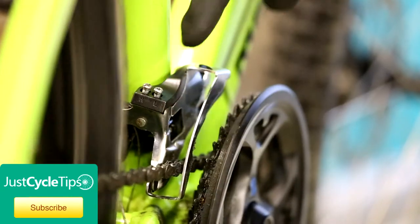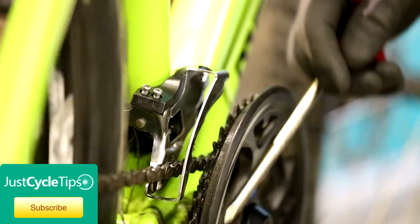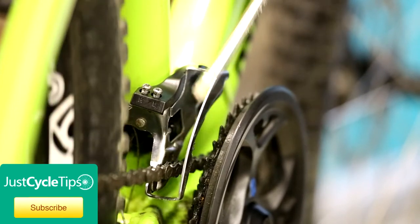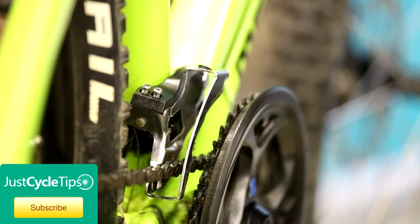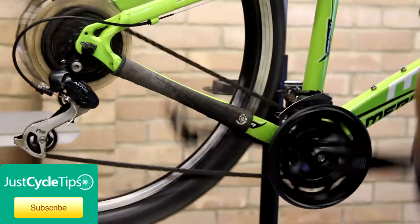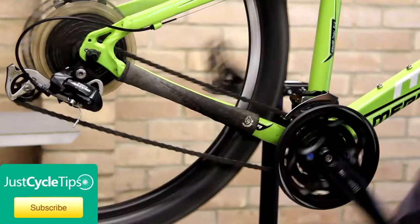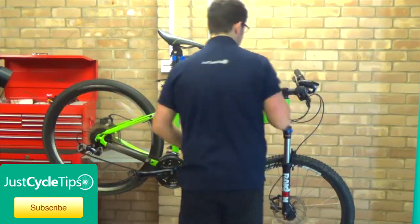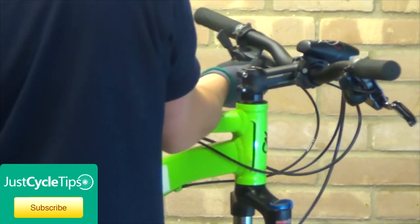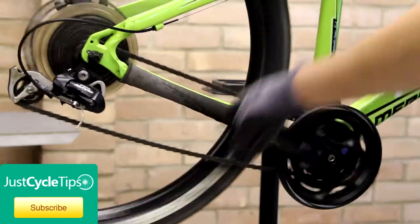Now we're going to work on the higher limit, which stops the chain from going too far this way — over shifting — and it stops this side of the derailleur rubbing on the chain when in the highest gear. To do this we're going to want to go to the highest gear on the back. Do that on your shifter. And now we're just going to tighten up the cable a bit so we can actually get the mech onto the high ring.